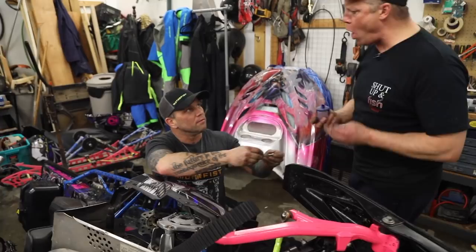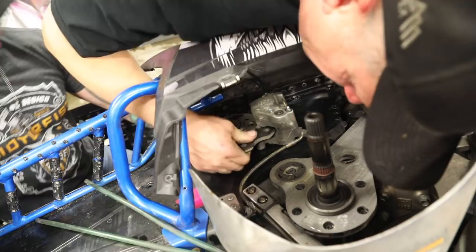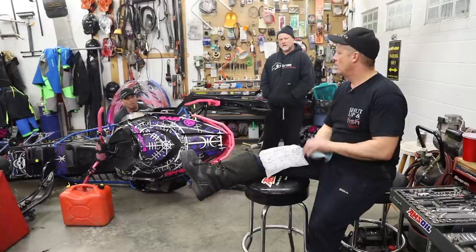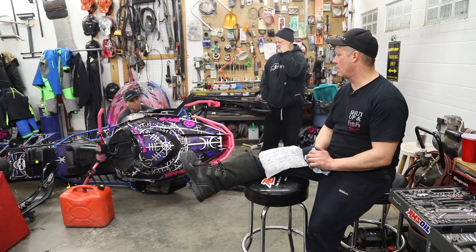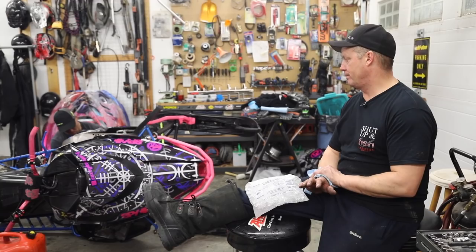Loctite — using red. Red Loctite. You can never have too much Loctite. Those are quarter inch bolts — they need about 15 to 20 pounds of torque, just snug. You've got Loctite on them so don't use your impact gun. You might get a little carried away. I'm just telling you, don't break one.